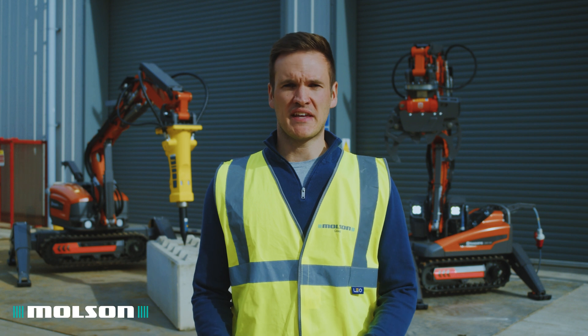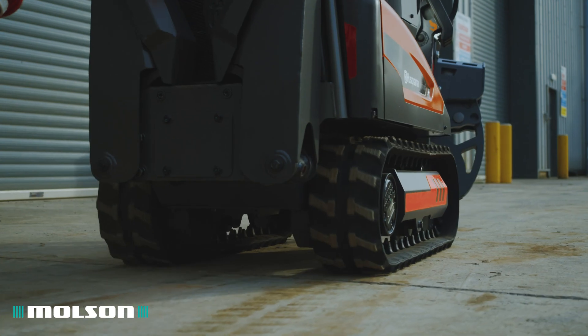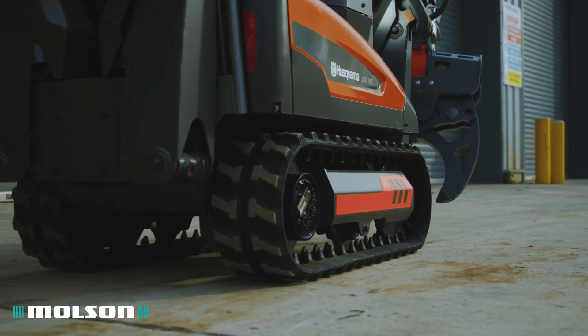Secondly, productivity. The power-to-weight ratio is much higher than you would traditionally find on a standard demolition excavator.